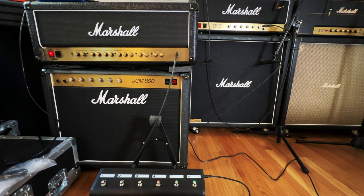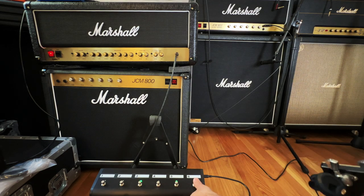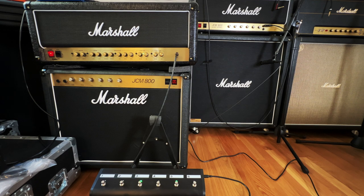Now the effects loop — here's number six. Let's do this. Here we go. So I got a Boss DD-2 in the effects loop.